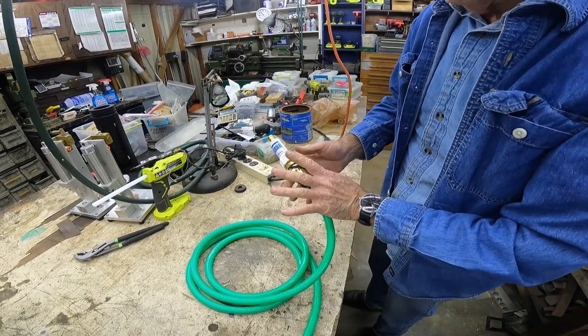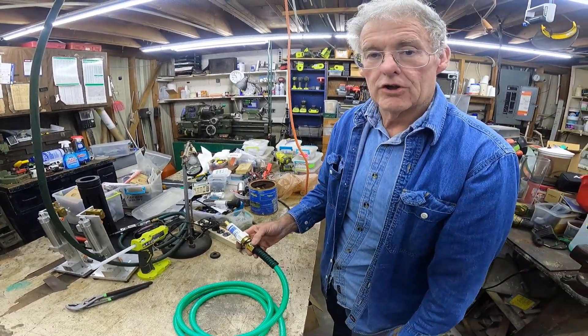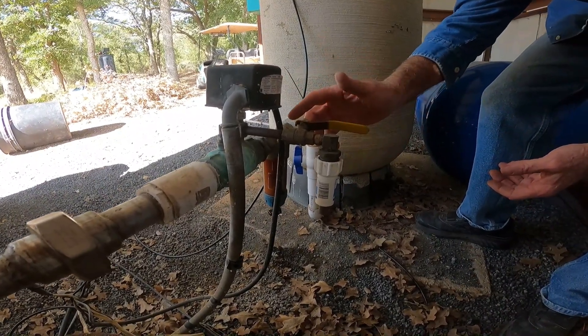And that will, as long as this is colder than this, it'll still protect the pressure switch. This shows a convenient way to hook a freeze-mizer to a pressure switch.